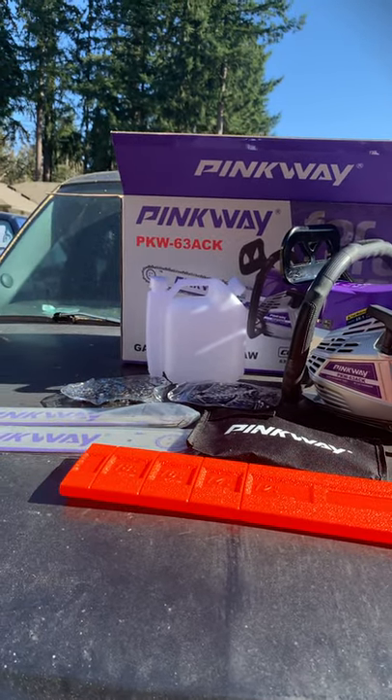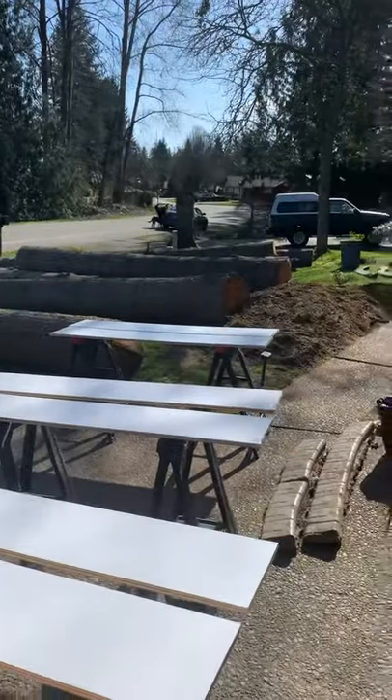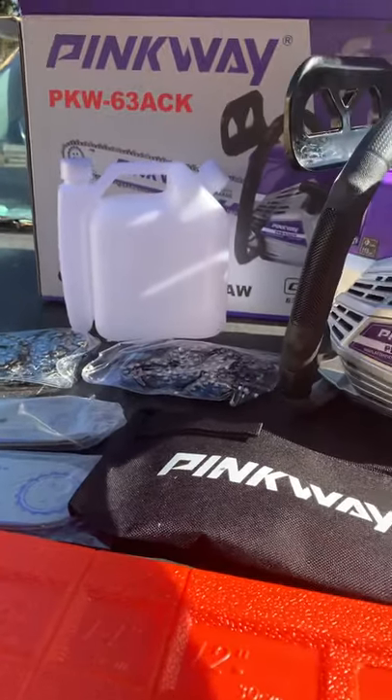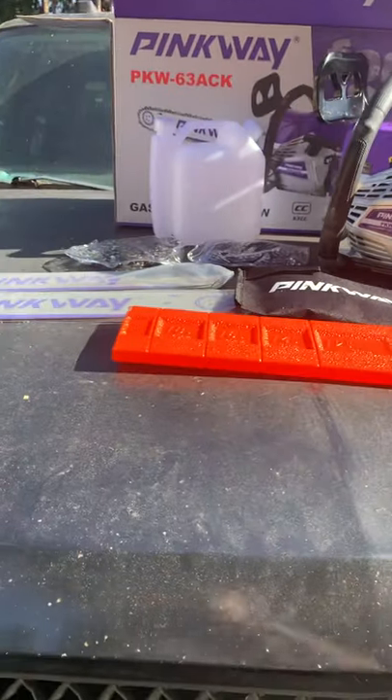My wife and I purchased this saw so that we could mill up those logs. It only comes with a 20-inch bar, but I have ordered a 28-inch, and I know that the bar I got will work with this machine. I will keep you updated on how it goes.